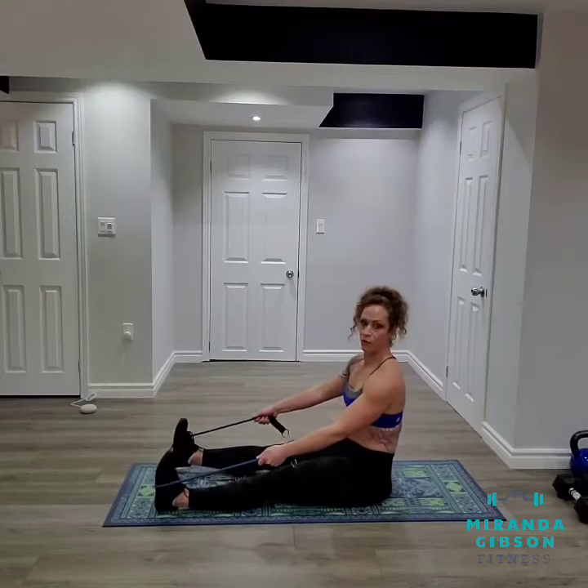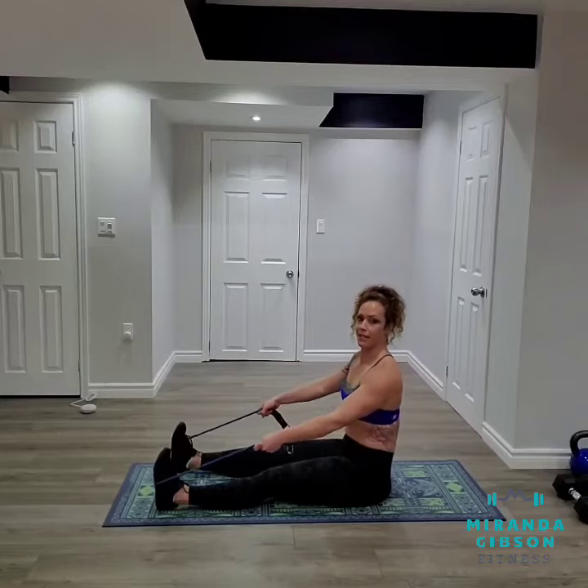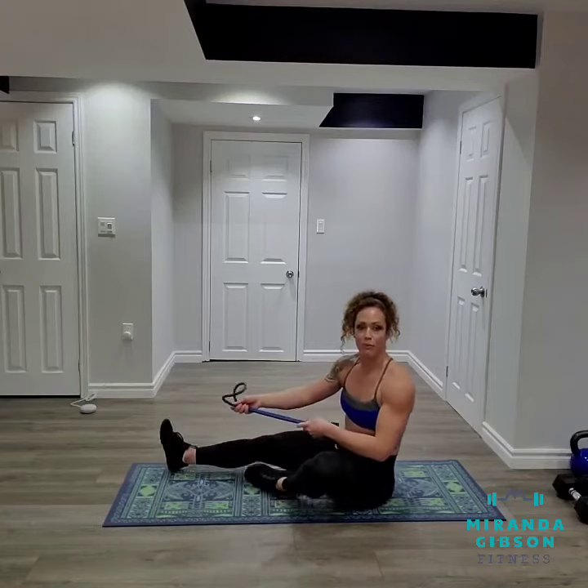So again, if you want to increase your resistance, widen your feet, shorten that resistance band, and squeeze. That's how you can perform a seated row at home using a resistance band.